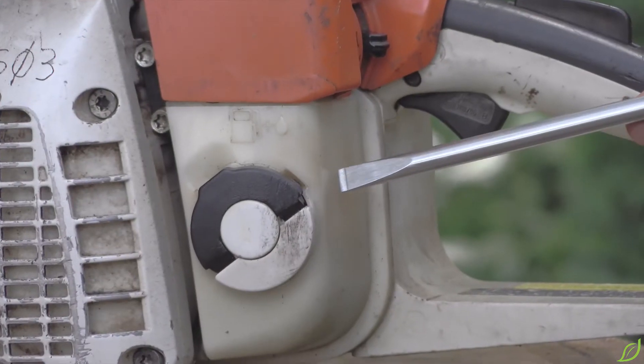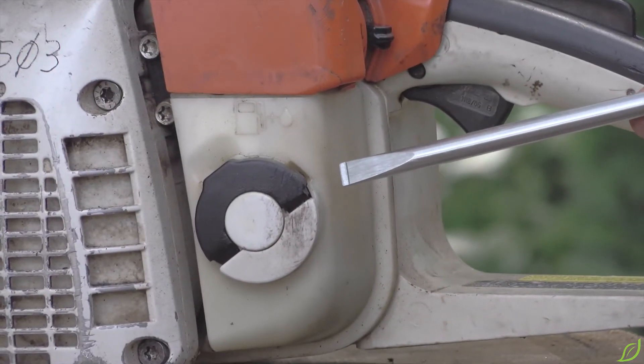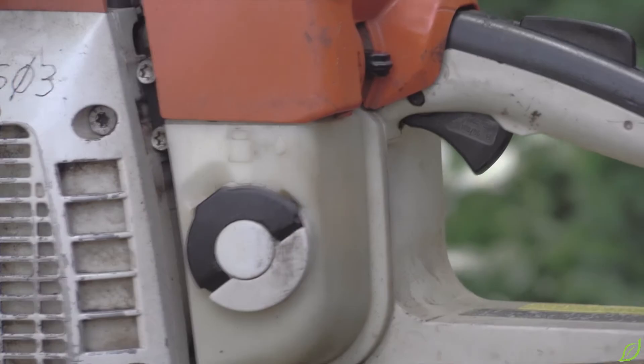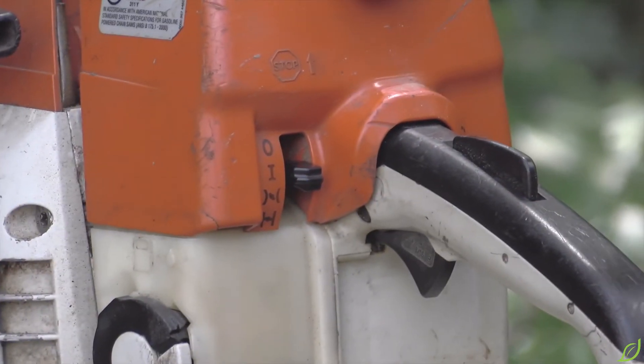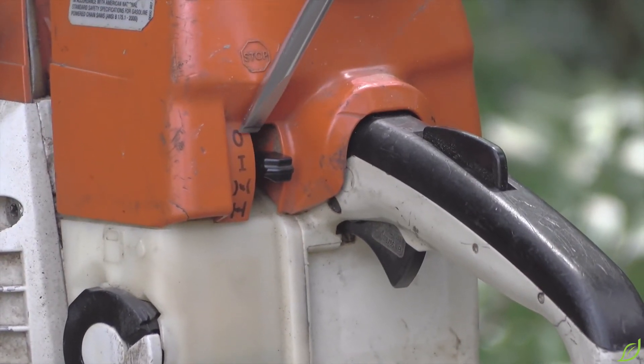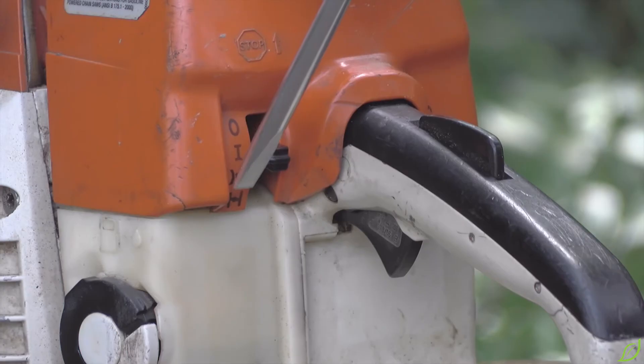The fuel tank and cap holds a mixture of high octane gasoline and two-cycle engine oil. The master control lever puts the chainsaw in the off, running, starting, and choke positions.